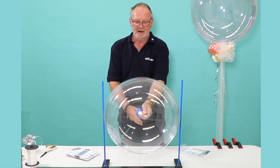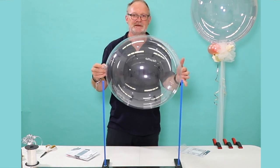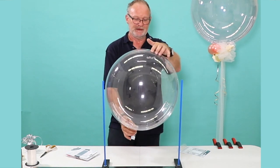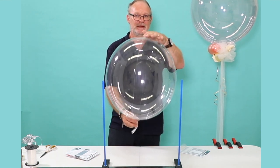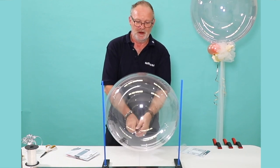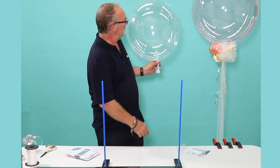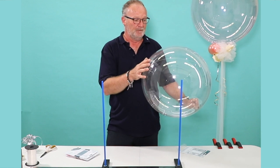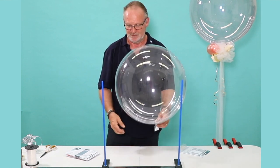I'll stop it there. That is 18 inches, 45 centimetres, and that's the minimum recommended size that I would suggest you use for helium filling. At this size it'll fly for approximately three days and it will take 40 grams of weight to hold it down. It will continue to go up to a maximum of 22 inches, which is the size of the one behind me here. At 22 inches it'll fly for seven days or more and you'll need 85 grams of weight to hold it down, so they have considerable lift.